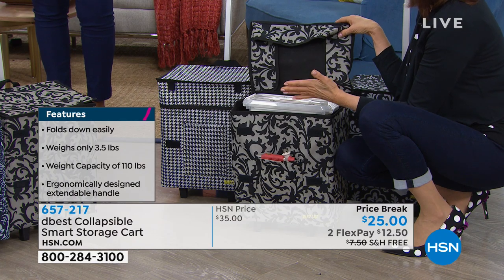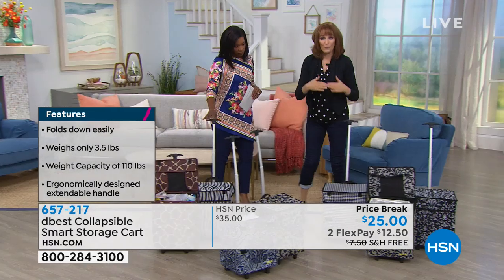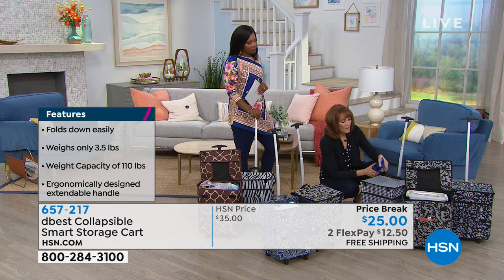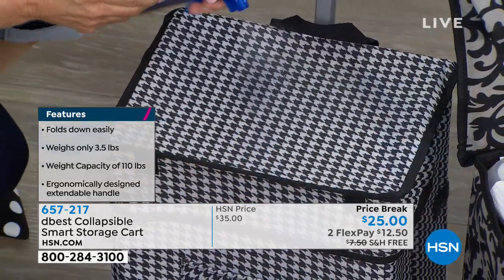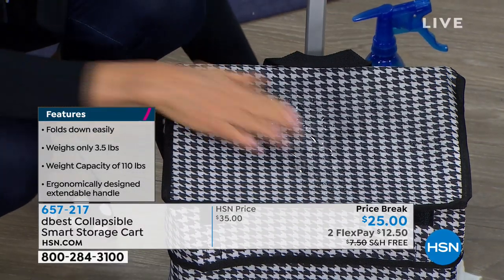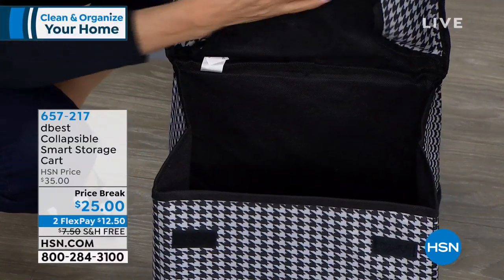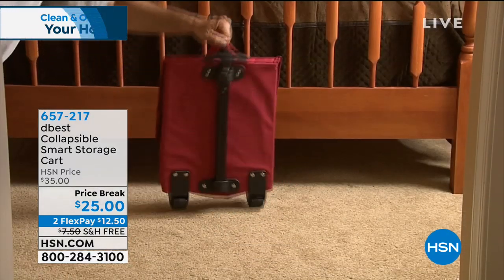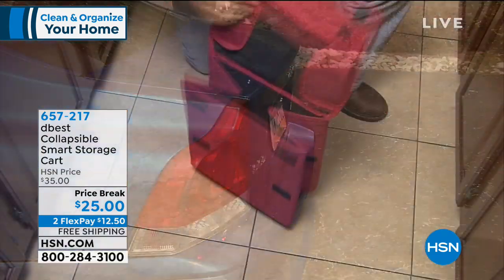The cart is water resistant with a waterproof finish — even simulating a puddle, the water doesn't go through. Your things are protected whether you're carrying laundry, crafting supplies, or textbooks. It truly is a smart cart — easy to open, with an envelope top you can keep fully flapped or tucked in. It holds 100 pounds, and the cart itself only weighs three pounds.